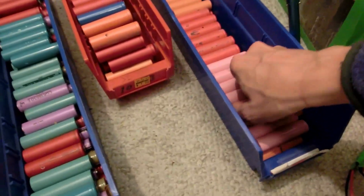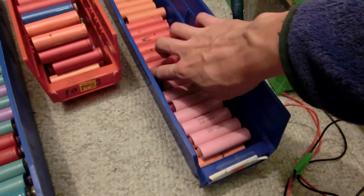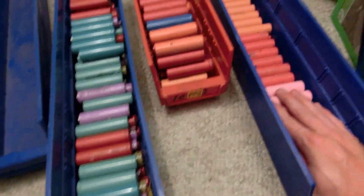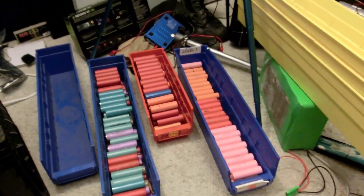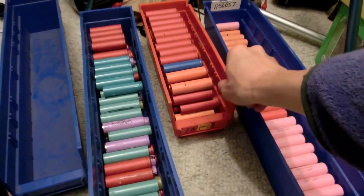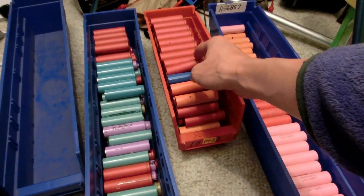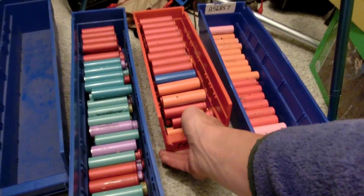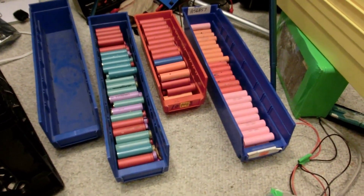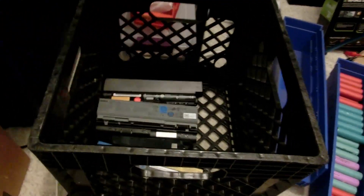I finally got the rest of those laptop battery packs all stripped down and have all the cells out. Should be a good 190 or so cells here - I haven't really counted them yet. And I just remembered I have two more sets of red lithium cells stashed somewhere, probably another 80 or so cells. Also, when I went to the recycling center this Monday I got some more laptop batteries, so this is going to be an ongoing thing.